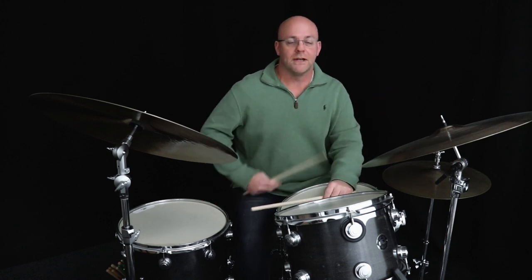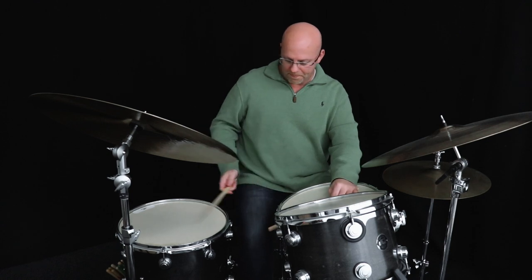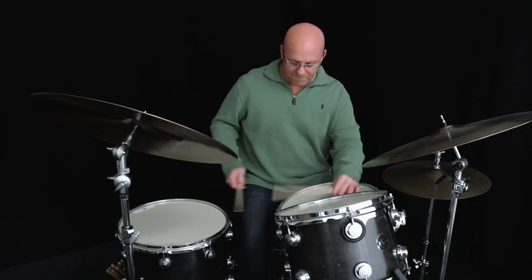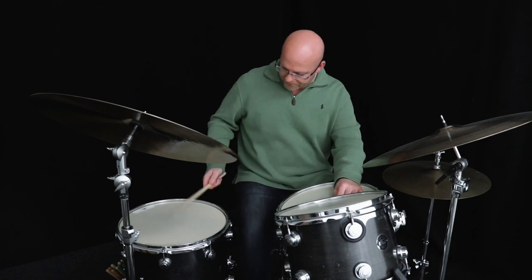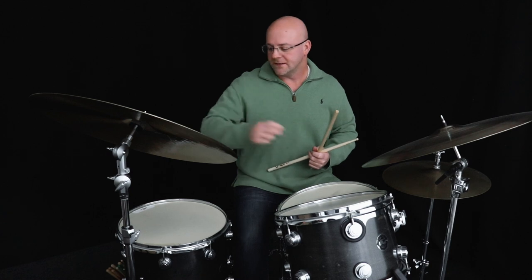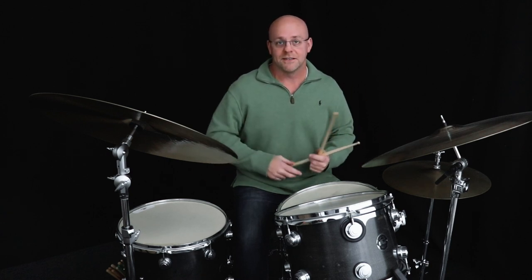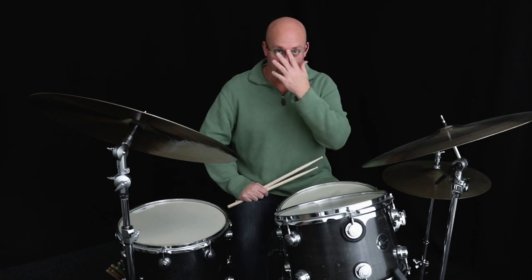Conversely, if it's slower or you just want to beef it up, you can add a note. The note I'm going to add is a second floor tom note. So learn that five-note phrase, get the beginning and the end, and then you've got a four-note version and a six-note version.